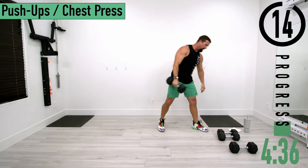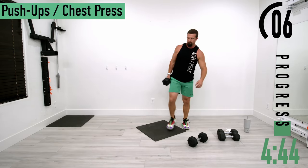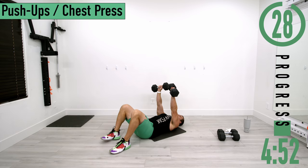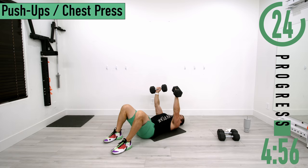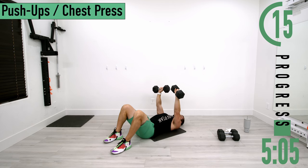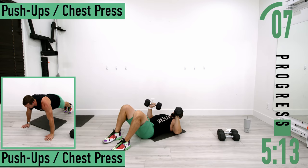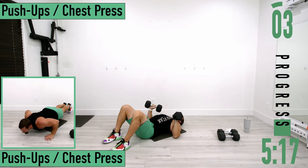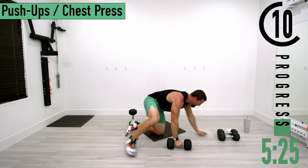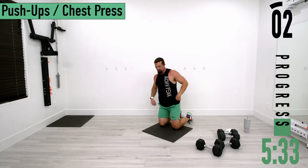Now we're going into push-ups or chest press. I'll demonstrate chest press first — lay down on your back, bring them up, push up, come down. When you push up, bring the dumbbells together. Good controlled movements. We're pre-exhausting those smaller secondary muscles so when we perform the major movements like the chest press or push-up, it works those minor muscles just a little bit extra. Now going into push-ups — come down and up. Those triceps are still burning.